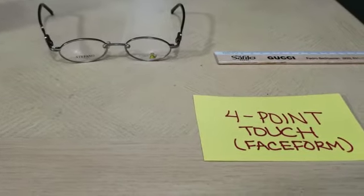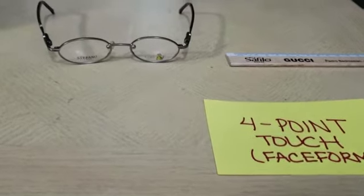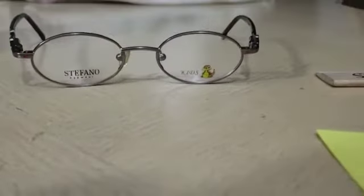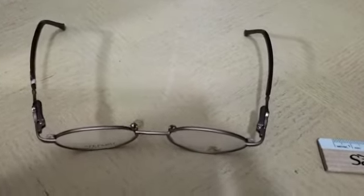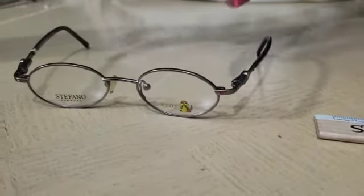This alignment is called four-point touch face form. The lens I have is a negative face form because the frames protrude outward temporally. You would use a PD ruler so that you can see that it is protruding outwards.